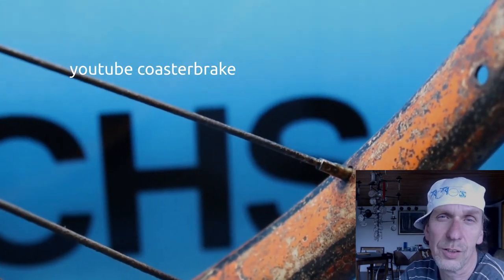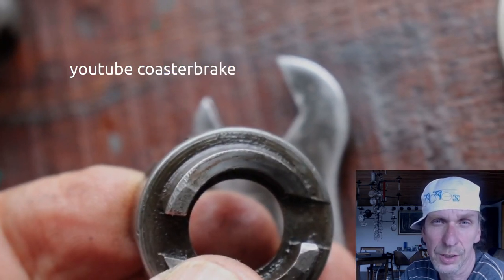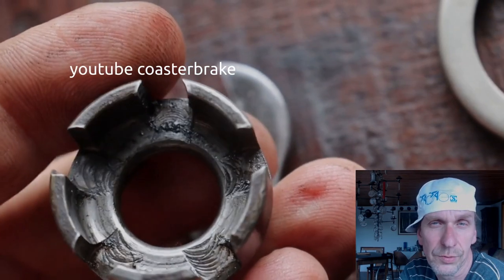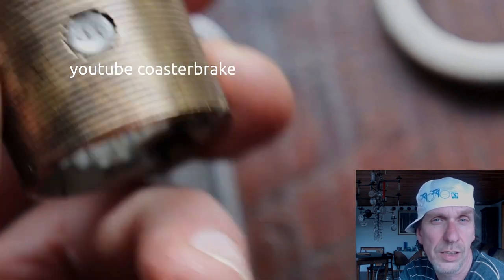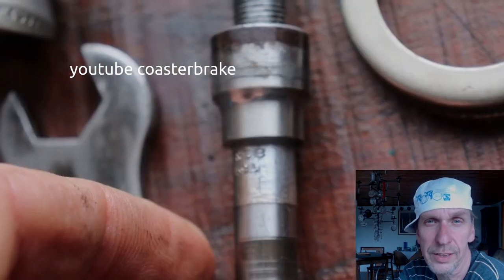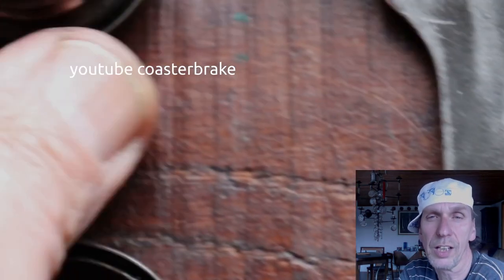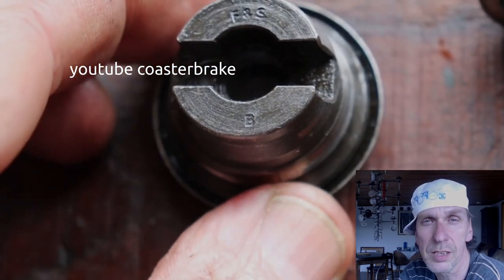When I rebuild a wheel like this, I draw every nipple of the 36 spokes. Inside, I found only one part with the engraving 1922 — this ring. It holds the five rollers inside the hub, and all the other parts are replaced with newer ones from around 1960. This shows a 1959 axle, and the lever cone also has an engraving B, which also means 1959.